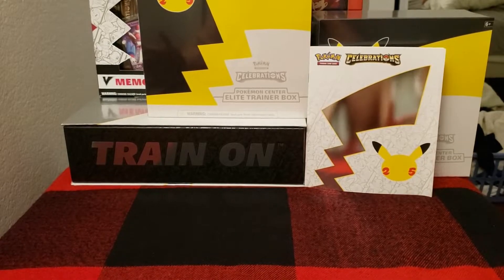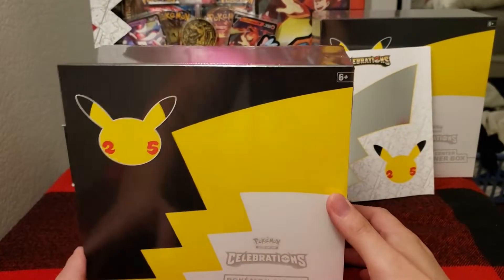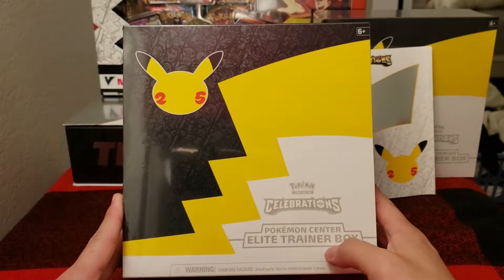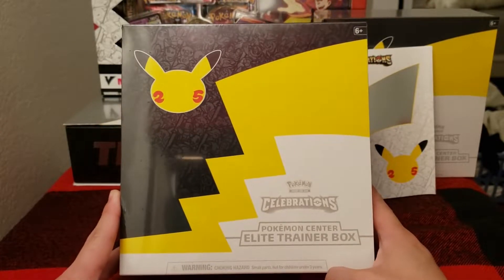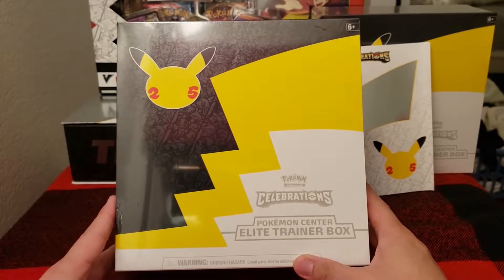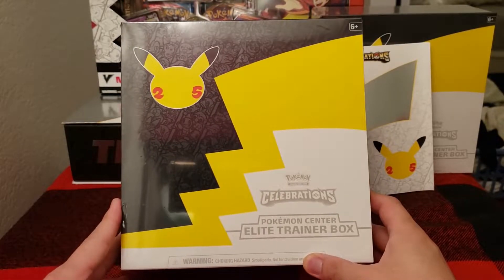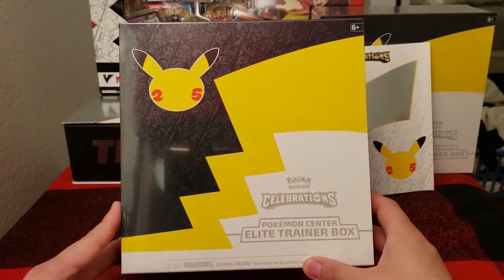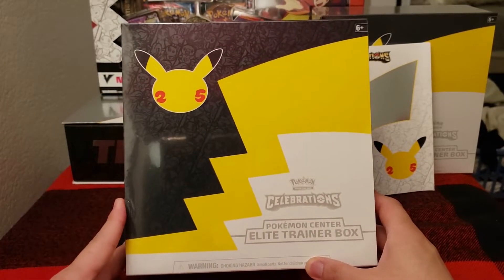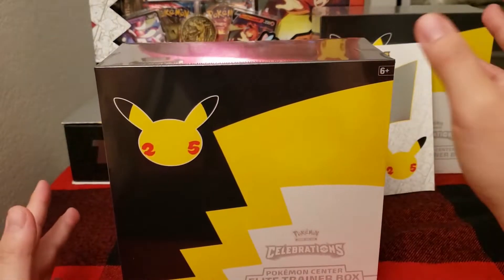So today we're going to be doing something a little different. We've done Elite Trainer Boxes before, but we have not done the Pokémon Center Elite Trainer Boxes. It's just very different from the original one that you can find retail in stores, because these are only sold on the Pokémon Center website and they sold out fairly quickly. It took about three hours of me spamming checkout to even buy it. A lot of people wanted it but couldn't get it, so I'm going to be opening one here today.